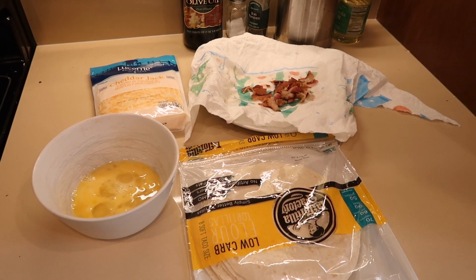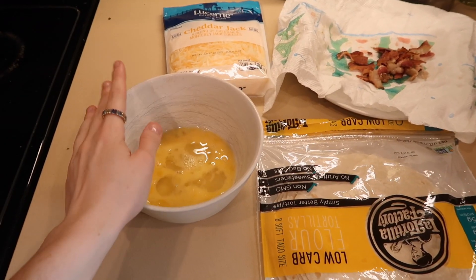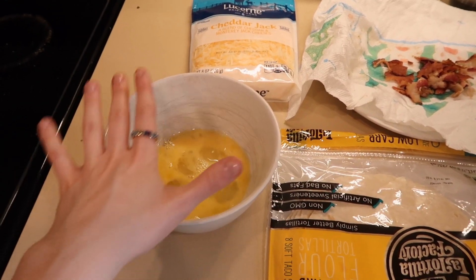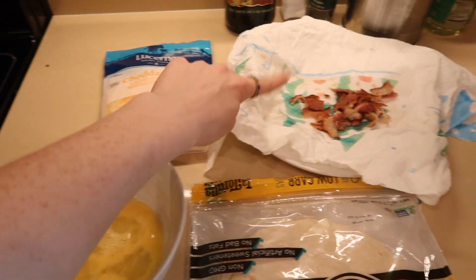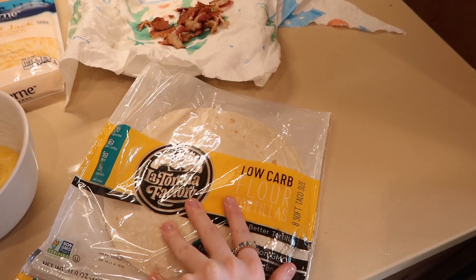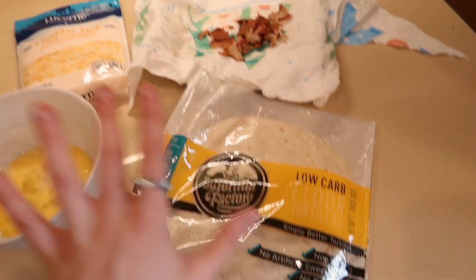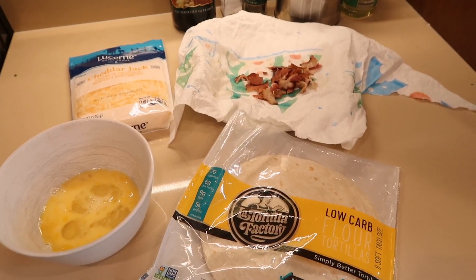This next food hack — we are making a quesadilla made easy. They use three eggs but I literally only have two, so I used two. You need some cheese, bacon, and a tortilla. I really like the La Tortilla Factory — it's low carb and high in protein, so freaking good. Now we're gonna make it.